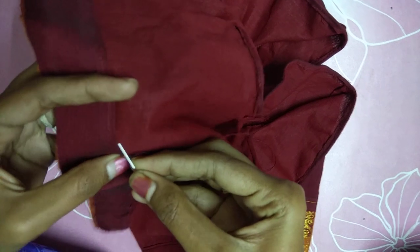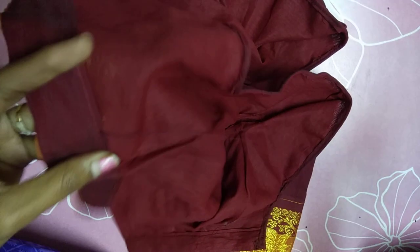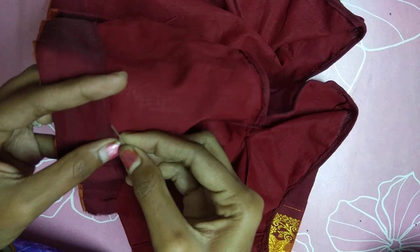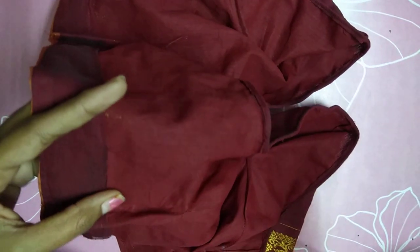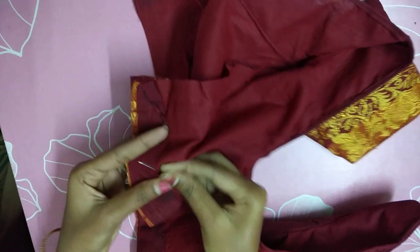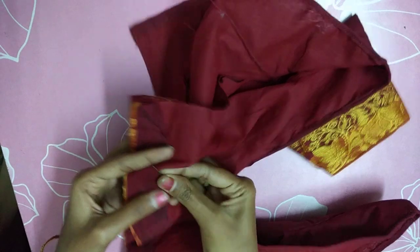Cut, cut, cut, cut. Let's do the same thing in the same way. This is the process of finishing the piece.